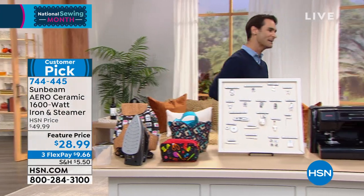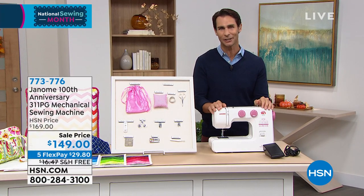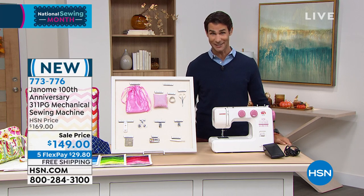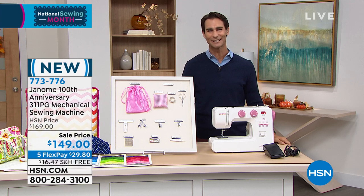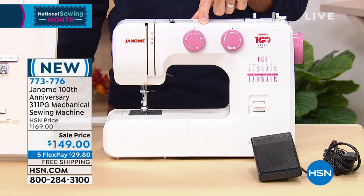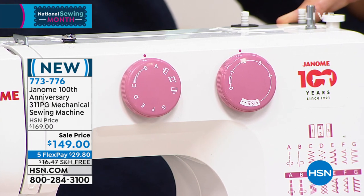I want to start with something today that is brand new — it is the 100th anniversary commemorative sewing machine from Janome. Janome is known for giving you quality items whether you're a beginner or an expert, and it's very approachable — not intimidating. Speaking of beginners, like I am, my wife tries to teach me and she's so patient, but it just hasn't quite caught on yet. If you're starting out, just learning, take a look at this dial system — very easy to choose your stitch and the width. You can see that commemorative logo, the 100 years of Janome, and right underneath that, all of your stitches — 15 stitches, including decorative stitches.